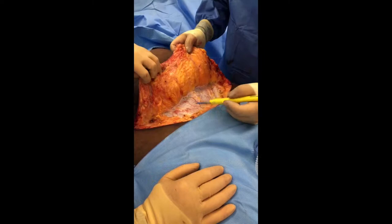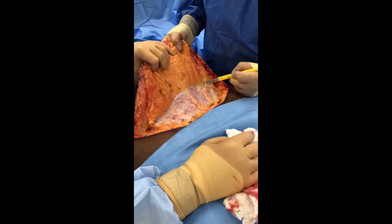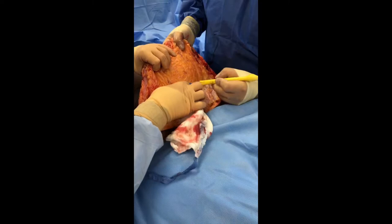This white stuff is called fascia. And as you can see, I just move along that interface of the fat. Continuing on, we're going to lift this skin and fat off of the abdominal wall until we get up to the level of the belly button, which is up here.